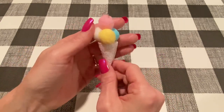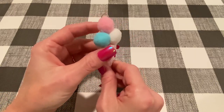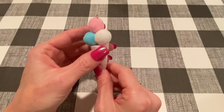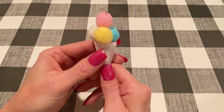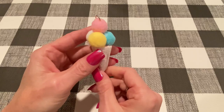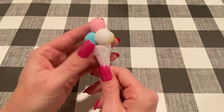I had purchased this charm at Michaels recently. It is in their new summer kids crafting section. They have beads and friendship bracelets and lots of different charms and things to make jewelry. So I thought this was super cute — this was $3.99 at their regular price — but I got it because I thought it was something that we could recreate with products that we already have.